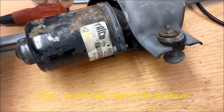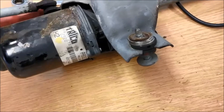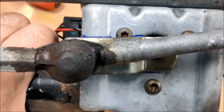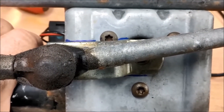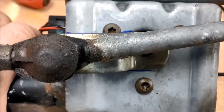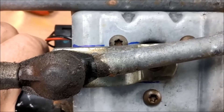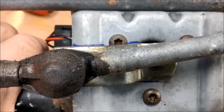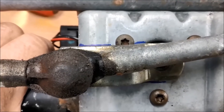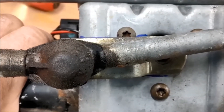Fortunately, because I've been taking videos I've been able to recover the position of the arm on the motor and the spline, and I've outlined it with a blue felt tip pen. Because of the spline it can only be in a few degrees of one place or another — it's not infinitely variable. My aim is to get this position as close to where it was as possible.